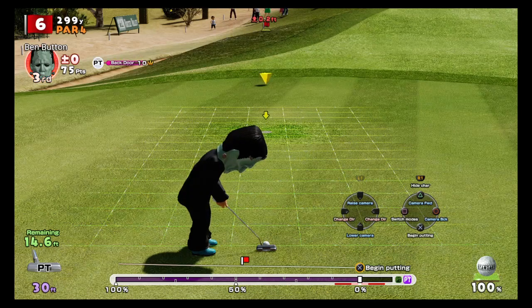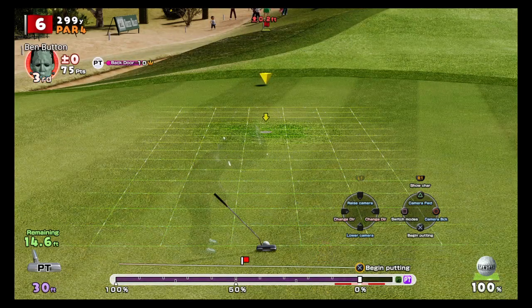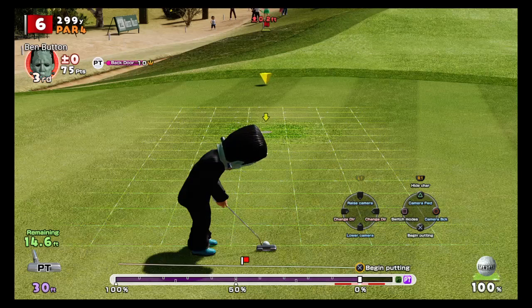If I hit this exactly as it sits, the ball is going to miss to the left. To compensate, we need to move our aim in the opposite direction — to the right. You might also be wondering: the character is in the way — how do I make them invisible?